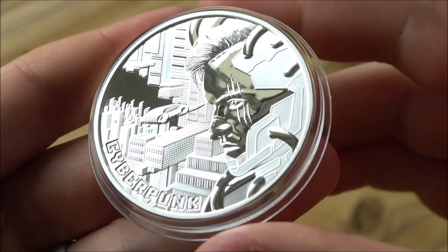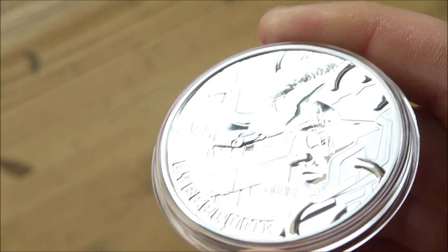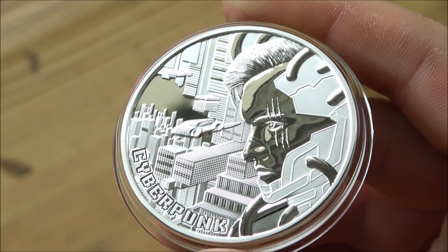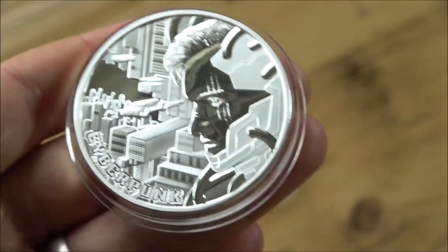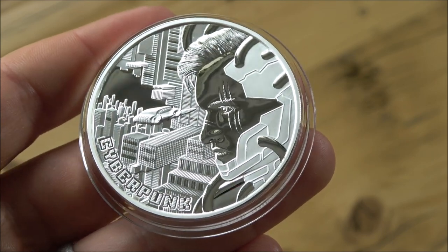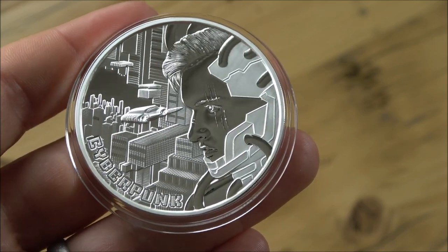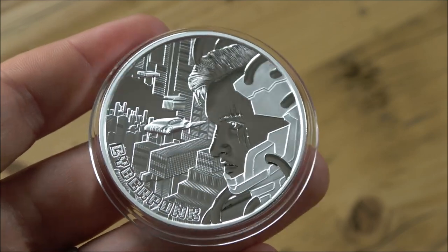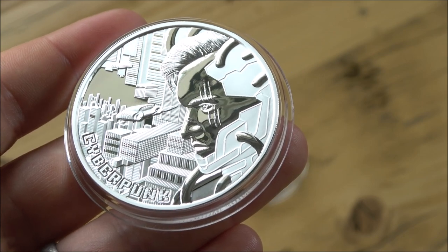I believe that price is including VAT from what I'm reading — I could be wrong — but it's a really good price point for a coin that looks this good. We don't often see these bullion coins in the two ounce form, so I congratulate the Mint of Gdansk for pushing the boundaries a little bit. It's not something you see every day on these types of coins — usually just the one ounce versions at 10, 15, 50,000 mintage whatever it might be.